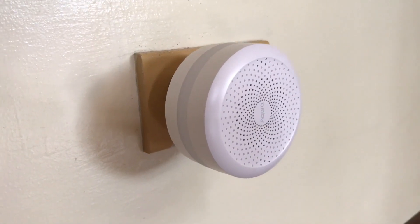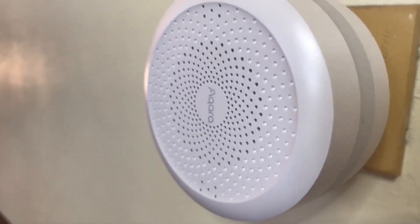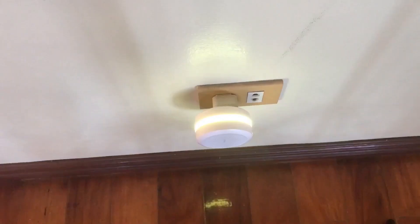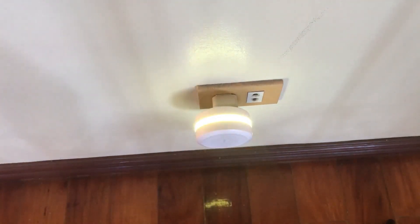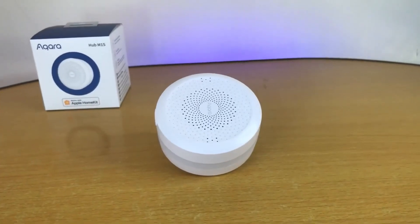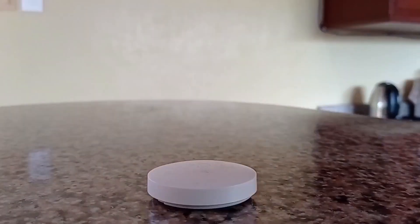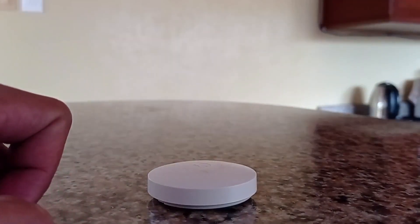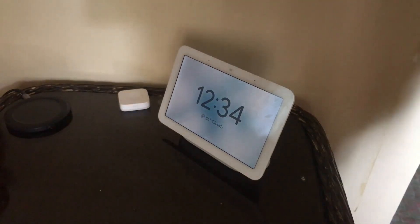For my siren, I'm using the Aqara M1S hub. You can watch the video I created about this hub to get a better idea of what the device does. You just need to plug this in, if possible, to an area where anyone would have a very hard time disabling it by unplugging. If you have outlets that are too high, that should work. And for the wireless switch, keep it on your bedside table or anywhere in your bedroom, since this will act as your arm or disarm button.